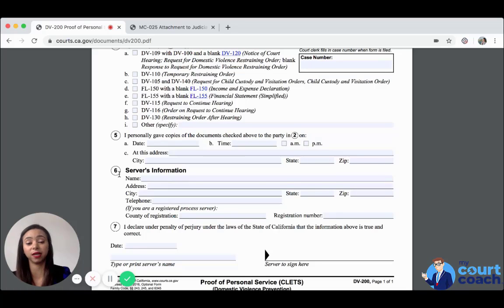So if you think that's going to be a problem in your case because you believe the other party is going to lie about everything, make sure you bring your process server with you to the hearing.